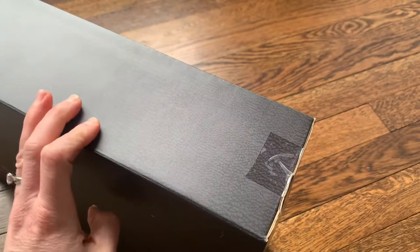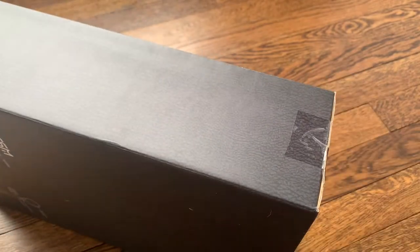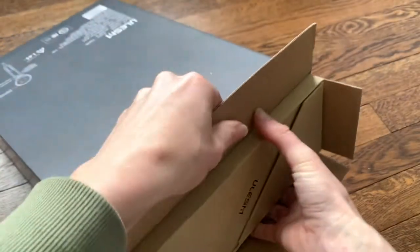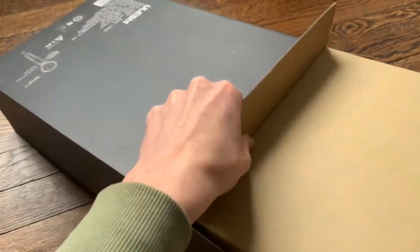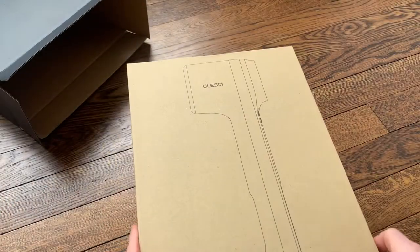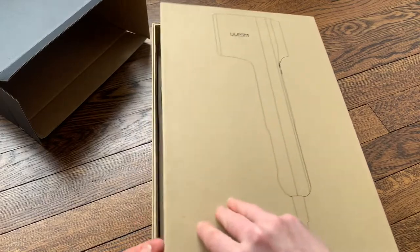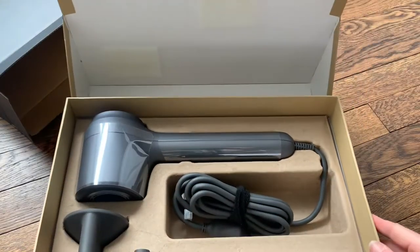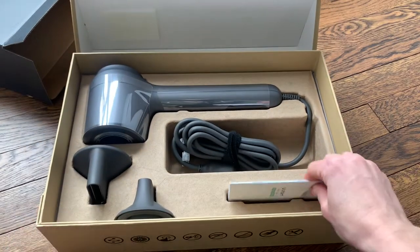I'm going to go ahead and open the box and take out everything and take a look at the hair dryer. Looks like it just opens right up and there it is right inside.